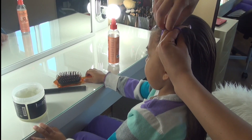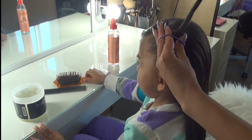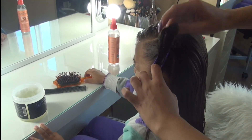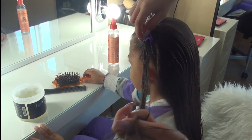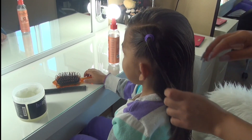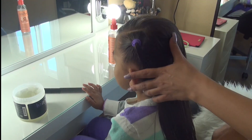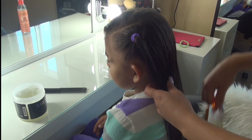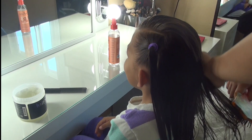I grab one of my hair elastics and tie the first section. Her first section is just a little ponytail like this. My daughter says: "Mommy, I love it like this — that's prettier."